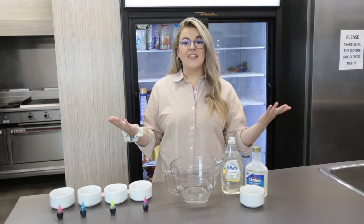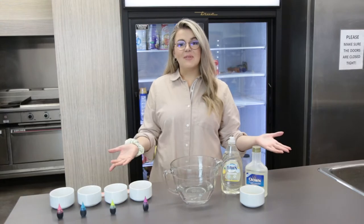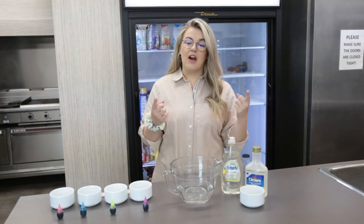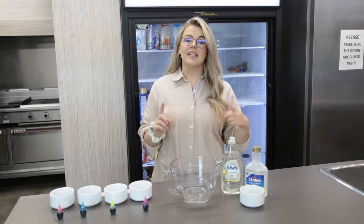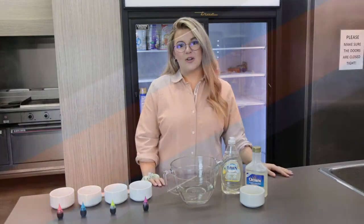Welcome back everyone for another episode of Make It Monday. We're so glad you're able to join us this week. Hopefully you've been able to tune in for the last couple of episodes — you can check them out on our channel if you've missed them. But this week we are going to be making DIY bubbles, so grab your supplies and let's get started.